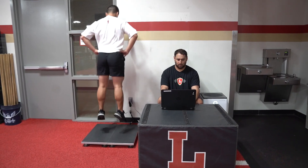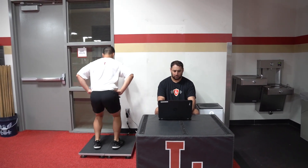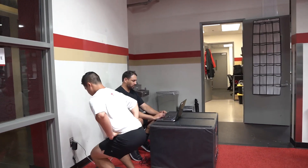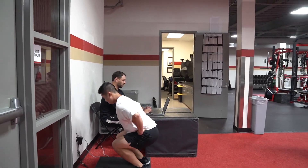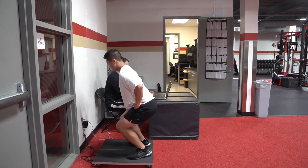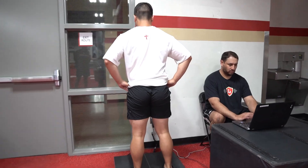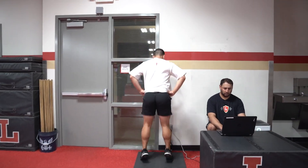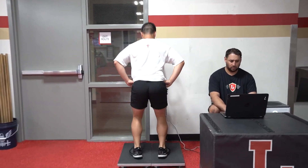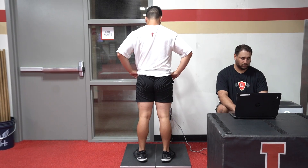Our four-stack force plates allow us to actually look at our athletes' force production from concentric to eccentric means. We also look at asymmetries — right and left side of the body — to tailor programs specifically. What you're seeing is Coach Ryan in a counter-movement jump, applying force. We're looking at concentric force coming out, eccentric force on landing, as well as asymmetries to allow for specific programming and return to play.